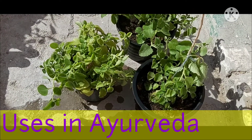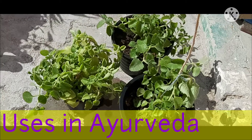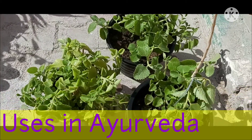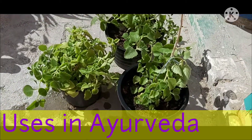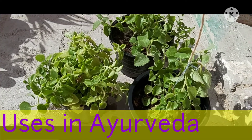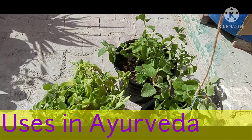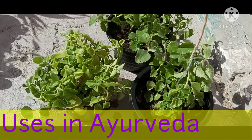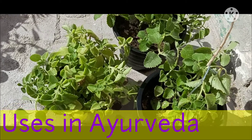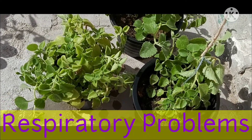When it comes to the uses of this plant, it is best to use herbs under medical supervision. In Ayurveda, it is a widely used herb — the medicinal properties of the plant are due to the presence of certain phytochemicals. It has antimicrobial, antioxidant, and anti-epileptic properties.